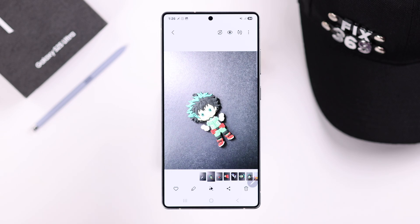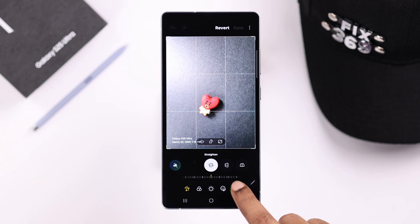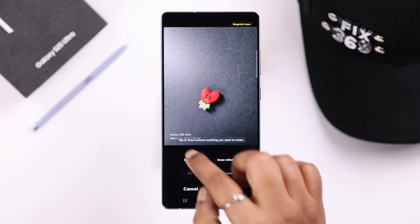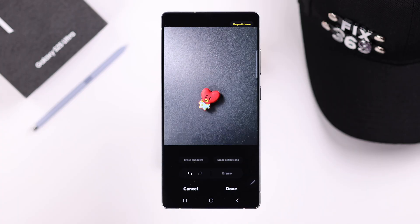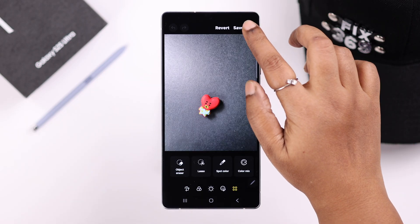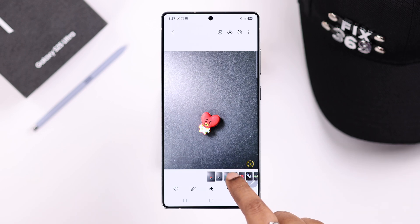Now, if for any reason the revert option is not working, there is another way. Tap on this pen icon or edit, then press on this four dot icon, from there select object eraser, now draw a circle with your finger around the watermark, and then tap on this erase button. When the erasing is done, just press done, and then you can either tap on this three button, save a copy, or delete the previous version and save this one. And there it is, no more watermark.